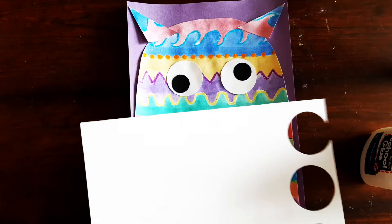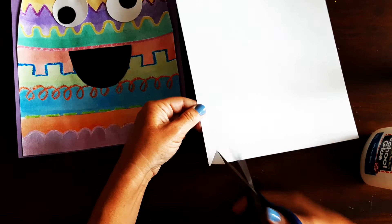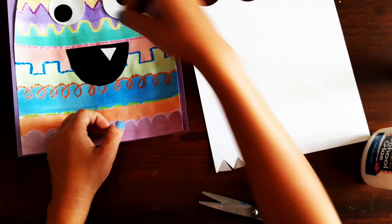Now all we have to do is give our monster some teeth. You're going to get a sheet of white paper for this. If you want to make sharp teeth, you're going to cut like you're cutting a zigzag — you cut up just like that. Then you can glue them down and have sharp teeth like that.